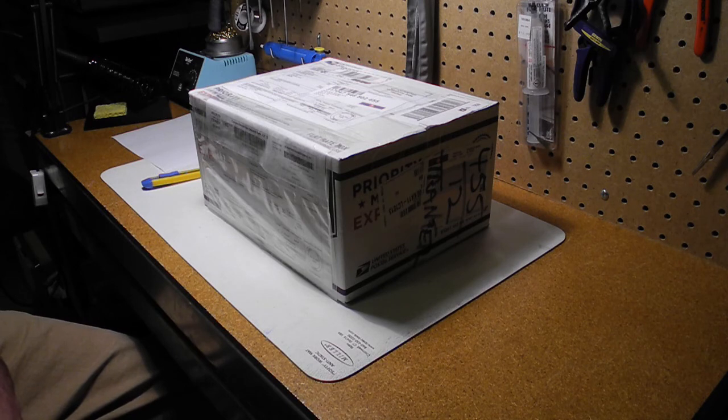I actually own one that I purchased in 1979 and it was my first computer. I learned a lot about BASIC and 6502 machine language programming with it.